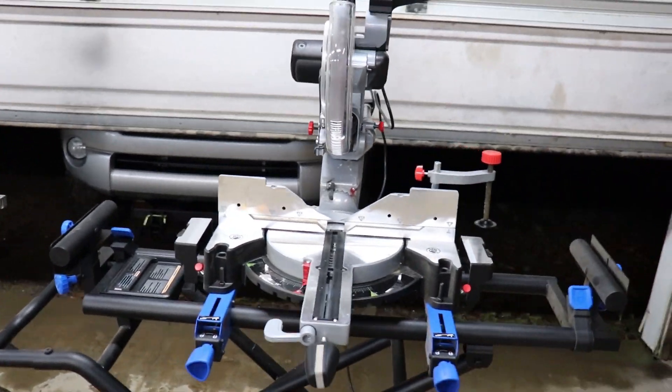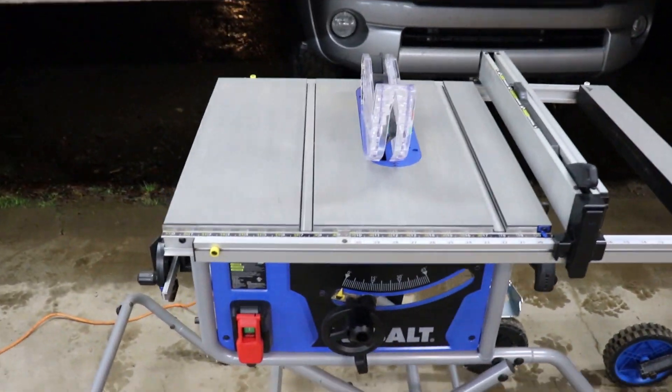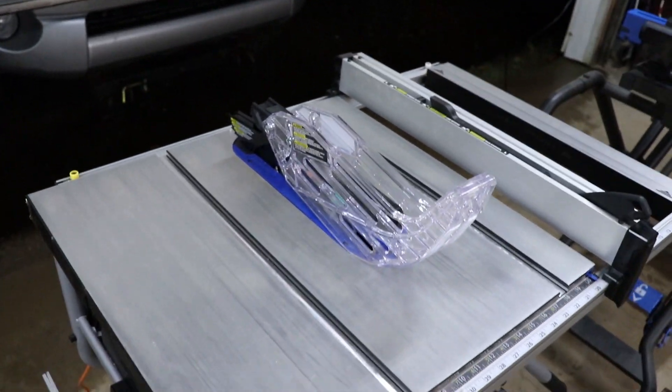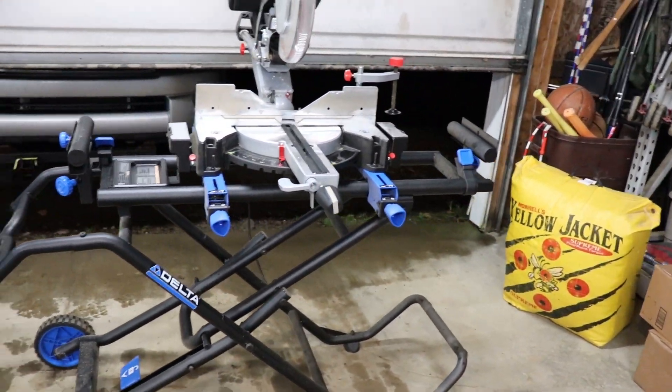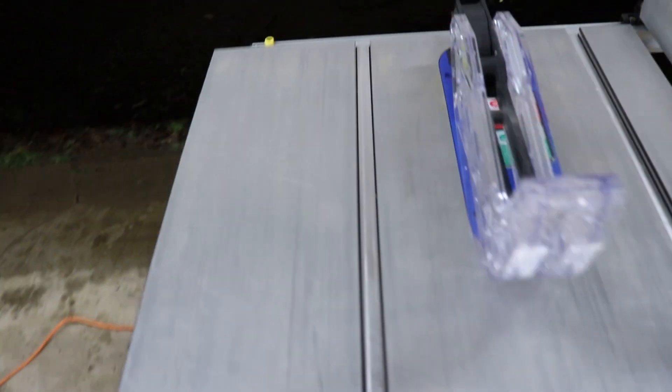I've got the Admiral Miter saw, the Delta Miter saw stand, and the Cobalt table saw. Love these saws. On a side note, I did a review on all of these — I'll put the links in the description if you're interested. These are phenomenal saws; I put them through the wringer.